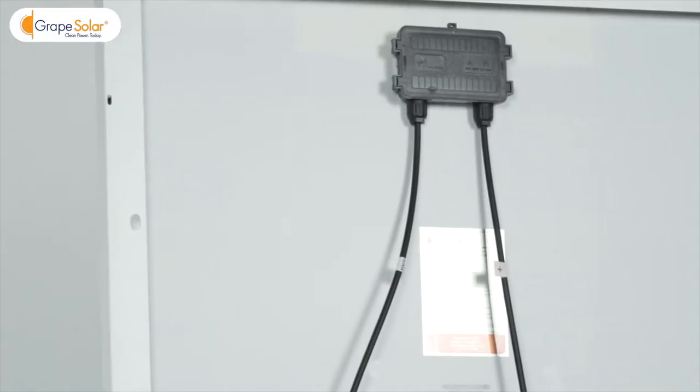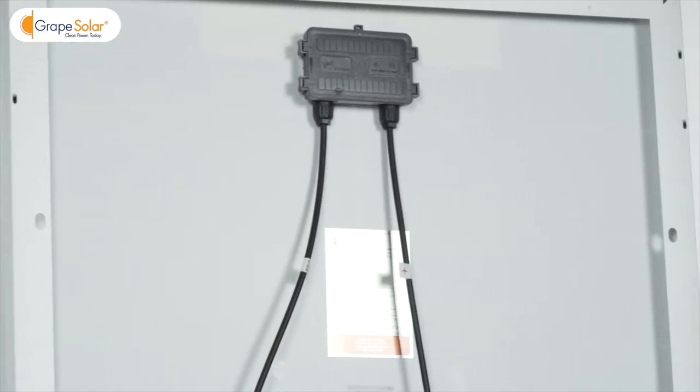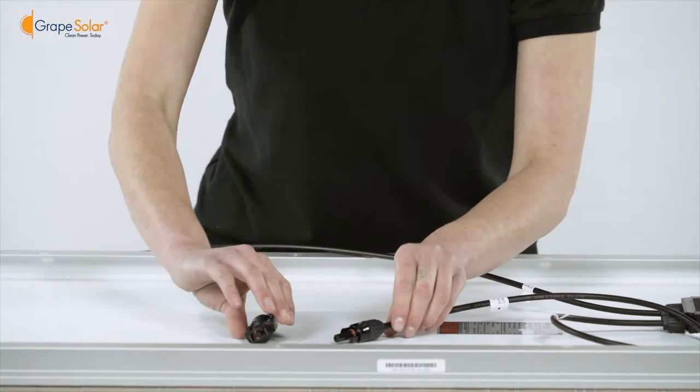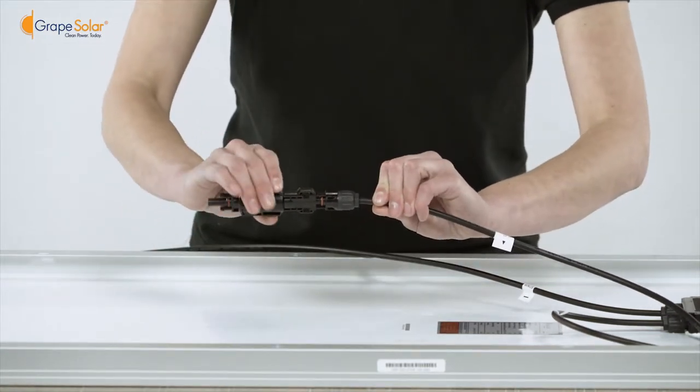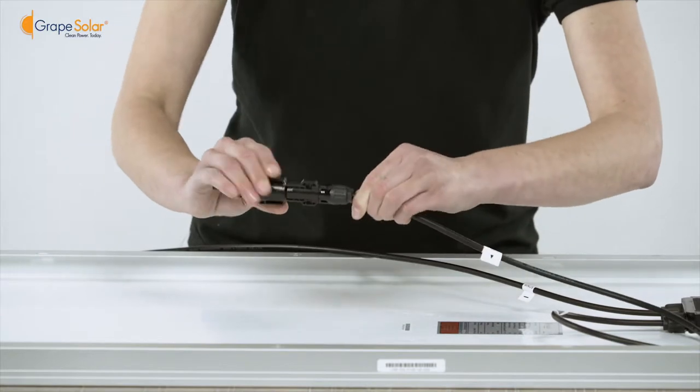Mount your panel to your desired south facing location using the convenient pre-drilled mounting holes. Connect a fuse to the solar panel's positive output lead. Do this for each panel in your kit if you have more than one.